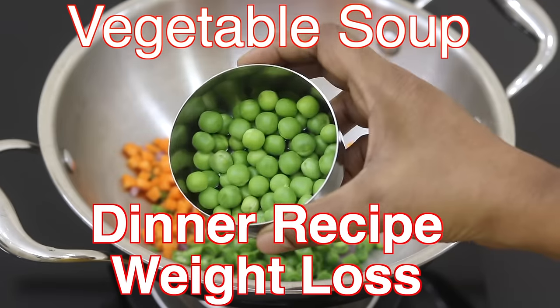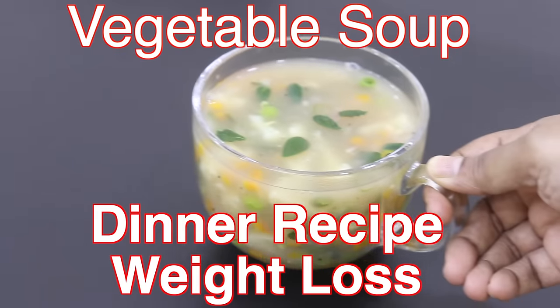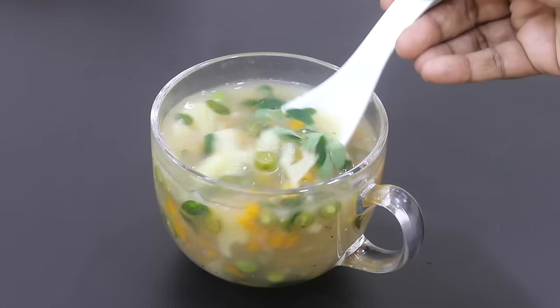Hey guys, I'm Nisha Homi. Today I'm sharing a healthy vegetable soup recipe, ideal as a filling and nutrient-dense meal for dinner in your weight loss journey. So let's get started with the recipe.